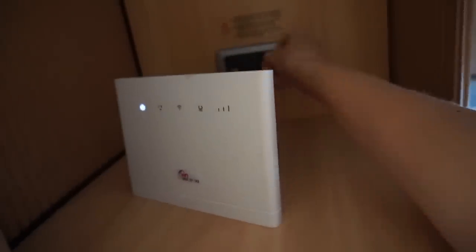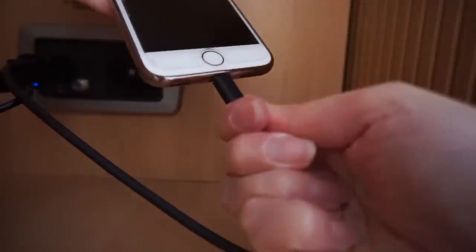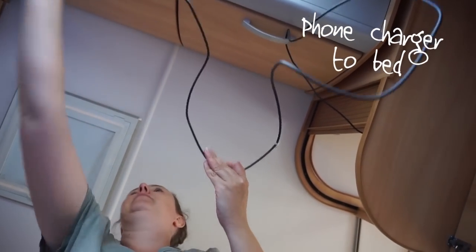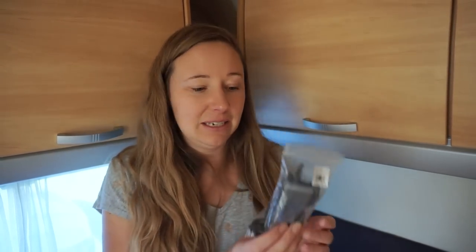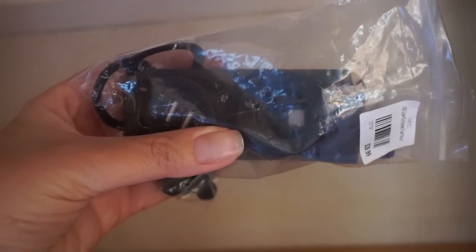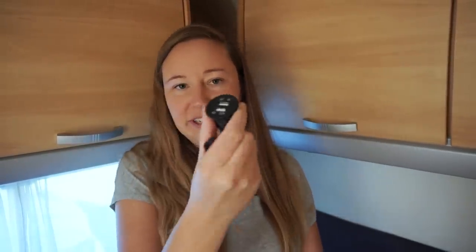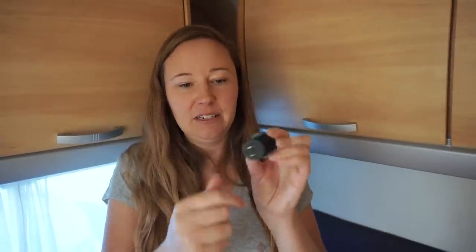I did try out a USB in the cigarette lighter socket, but the cigarette lighter keeps popping out and my phone doesn't seem to like the long cord. So I contacted Burns Co and they sent me this — it is awesome. It has a port for cigarette lighter and two USB ports. I was thinking if you undo this part, I could just use the USB section. My plan is to drill a nice little hole somewhere and slot that in.